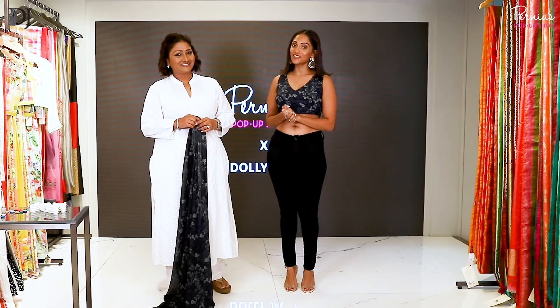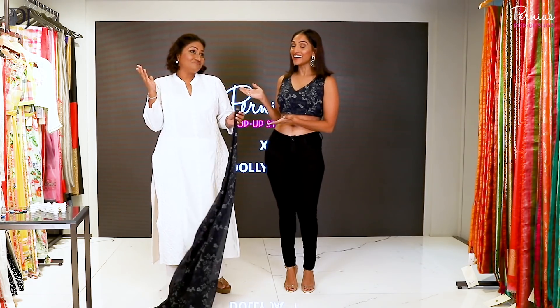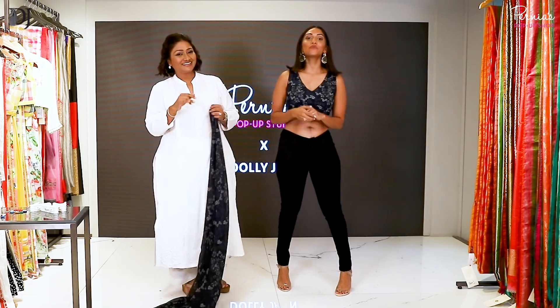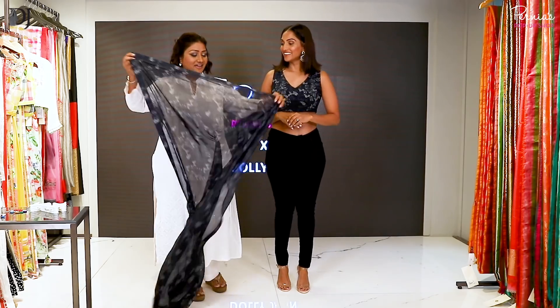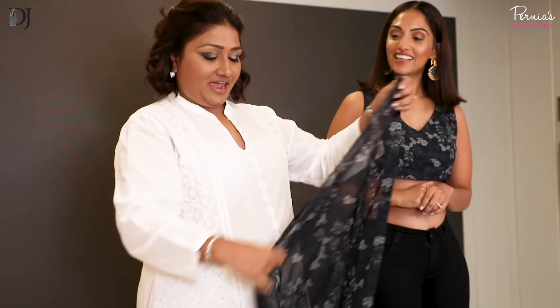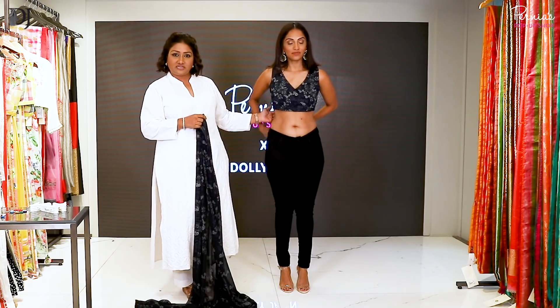Hi guys, I'm Shreema Rai and I'm with celebrity drape artist Dolly Jain and we're at Purnia's pop-up studio today. We want to show you guys some fun ways to drape a saree. This saree we picked up is from Varunval — it's a beautiful saree — and I'm going to show you how you can wear it with a sleeveless blouse and a black denim.